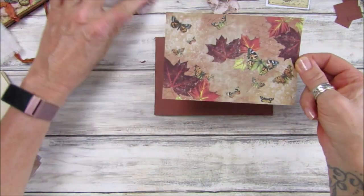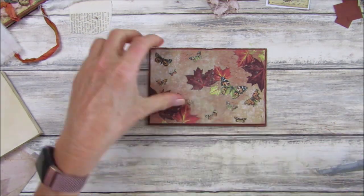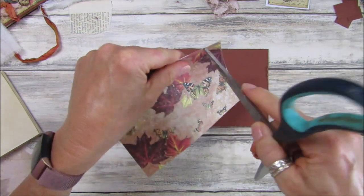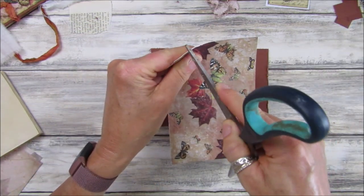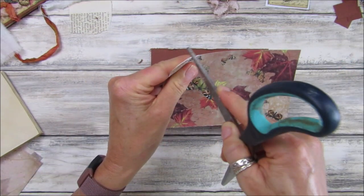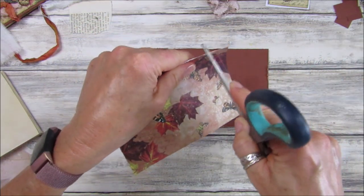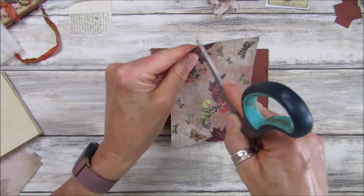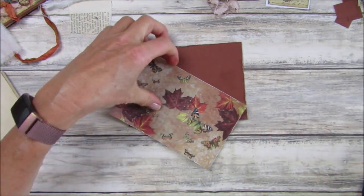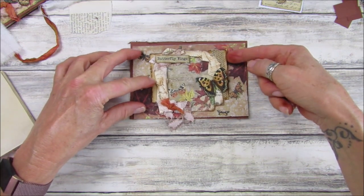I've got some coffee-stained paper folded up, just slightly smaller than the cover - about 12 pages, six sheets folded in half, so that's your inside. Then I've got one of the postcards from the autumnal butterfly kit and I'm going to do the same thing - grunge around the edge, distress it a little bit with scissors. If you've got a distressing tool you can use one of those, but I still haven't found mine.